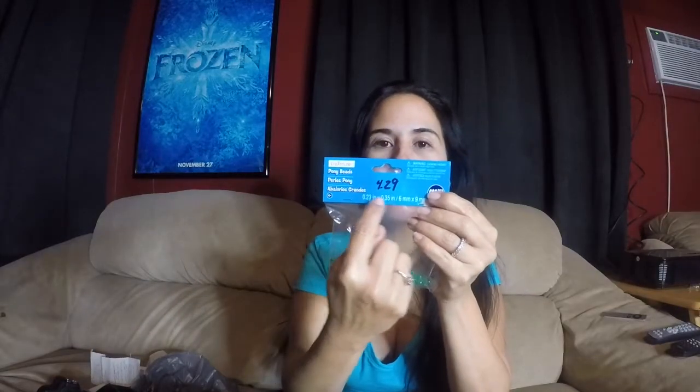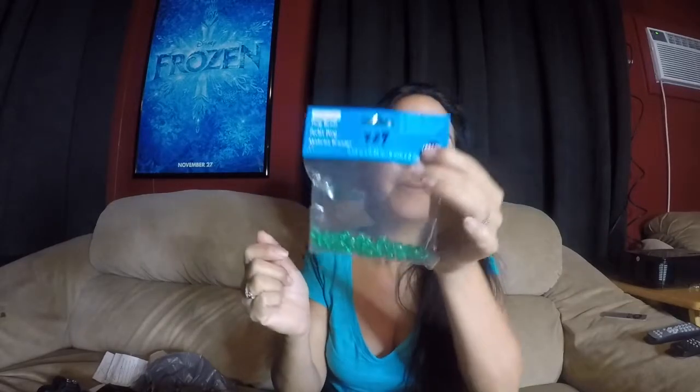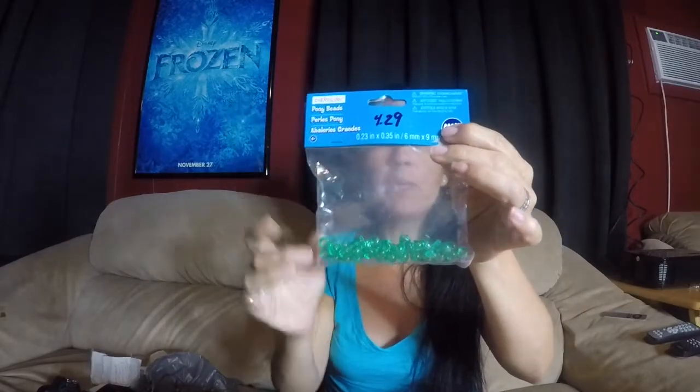Let's get into the items you'll need. I will insert a picture so you guys could have a close-up — you could just hit pause if you need to. I got a bag of these pony beads. I got all this stuff at Michaels. There were a lot more beads in here — green beads, some red — and you could buy them anywhere: Walmart, Target, I'm sure even the Dollar Tree has some.